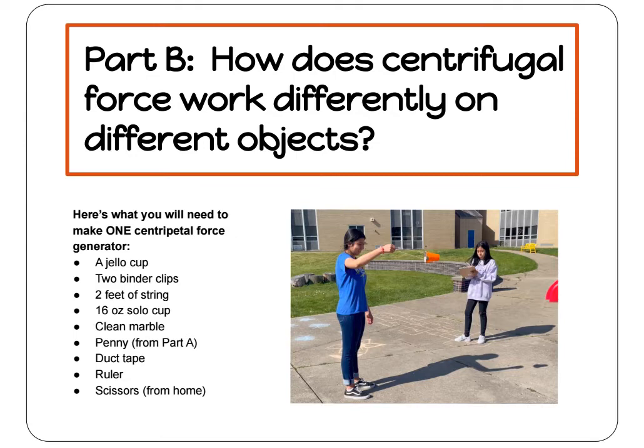For this experiment, you will need a jello cup, two binder clips, two feet of string, a 16-ounce solo cup, a clean marble, a penny, duct tape, a ruler, and scissors from home.